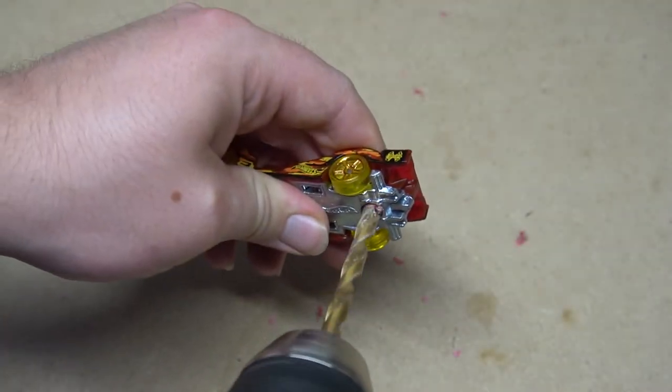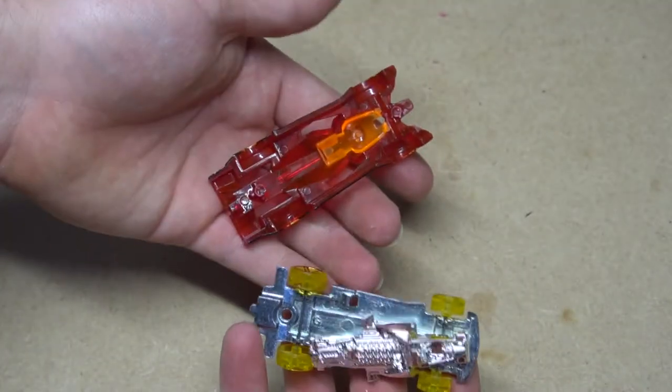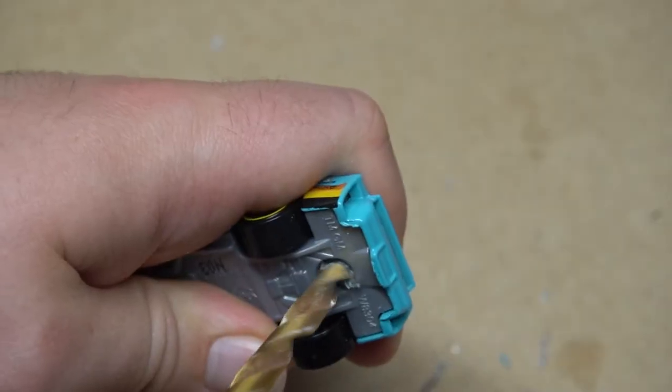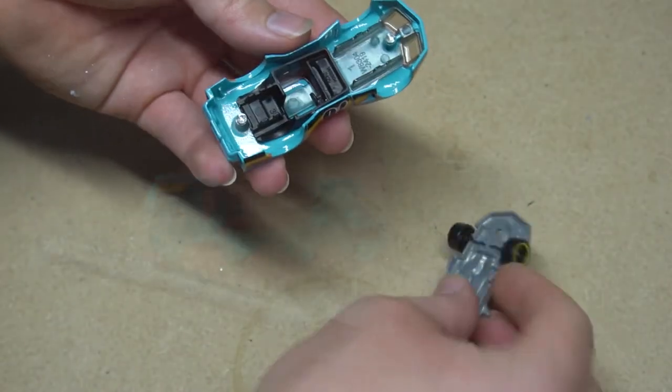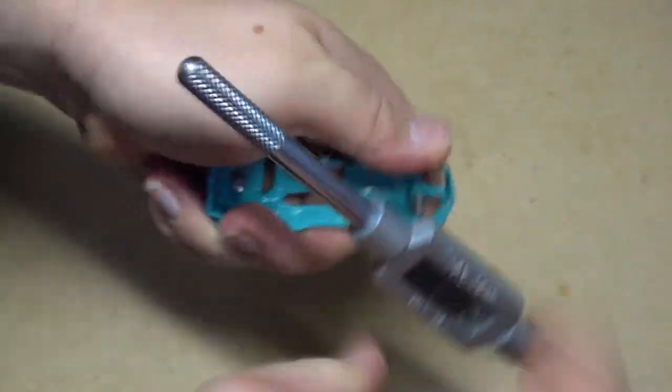First things first, drill open the car, remove the body from the base, tap out the post for screws later on. And once we've done that, we can start customising.